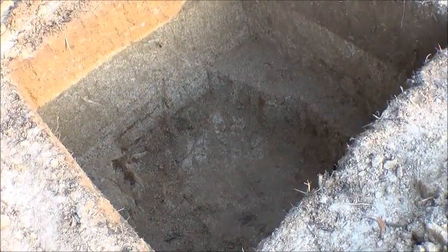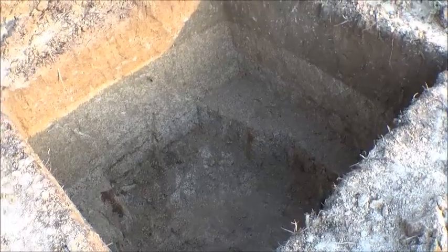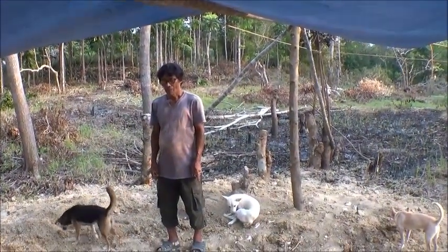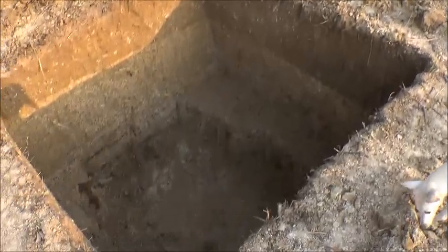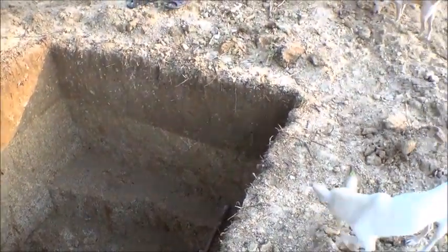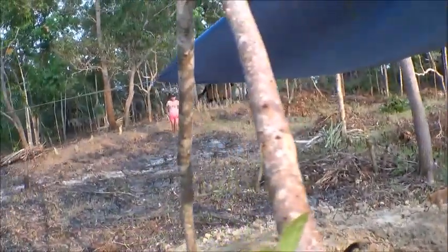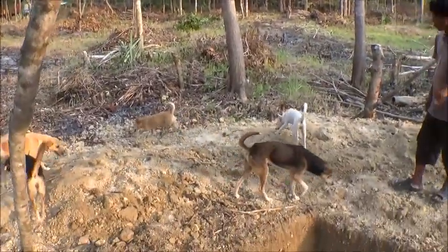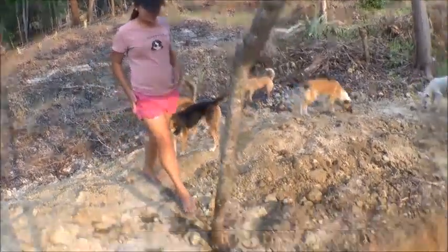I would think if they don't hit water in two meters that would be pretty amazing. And so after you hit water, how far does Elnora want to go down after you find water? Two meters — I'll go after. There she is, hey lady!